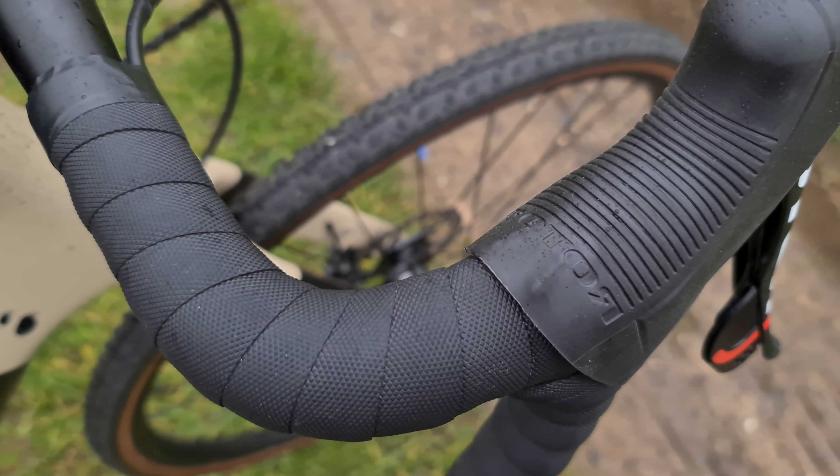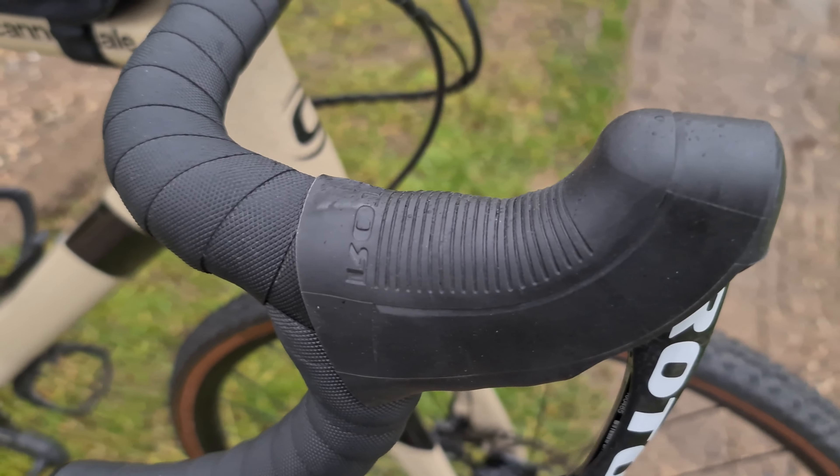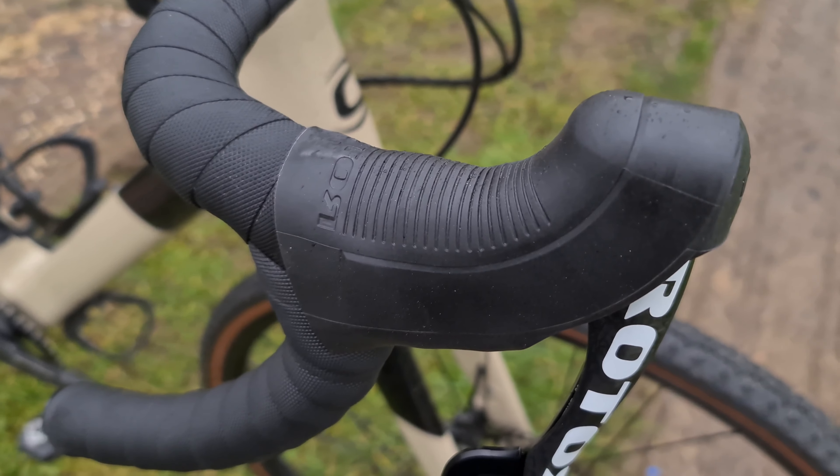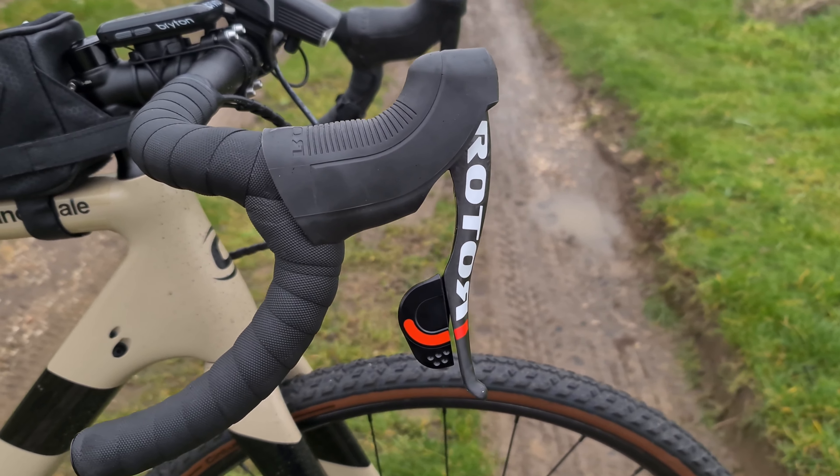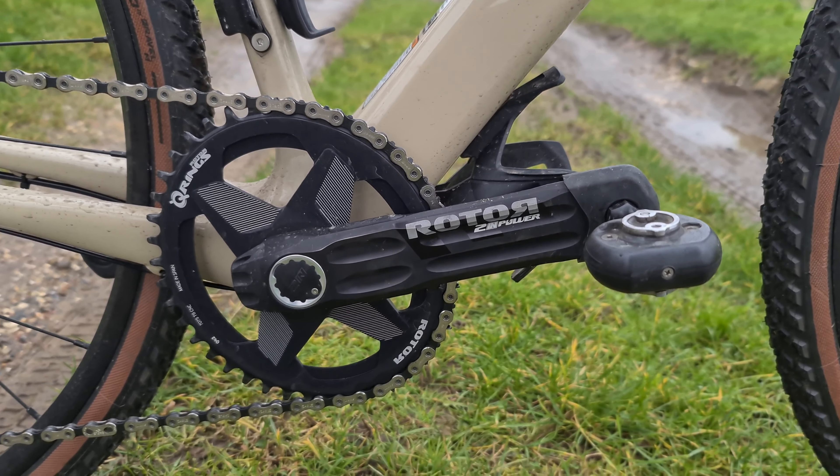The blade on the shifter itself is amazing. The only thing I've found is that during use you can see there's a little bit of wear coming on the hood, and I've not done a massive amount of mileage, so I'll be interested to see how long these hoods actually last.